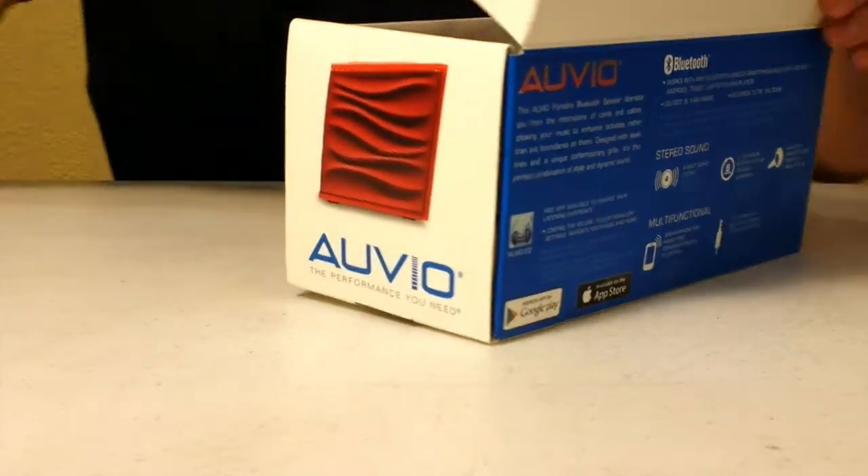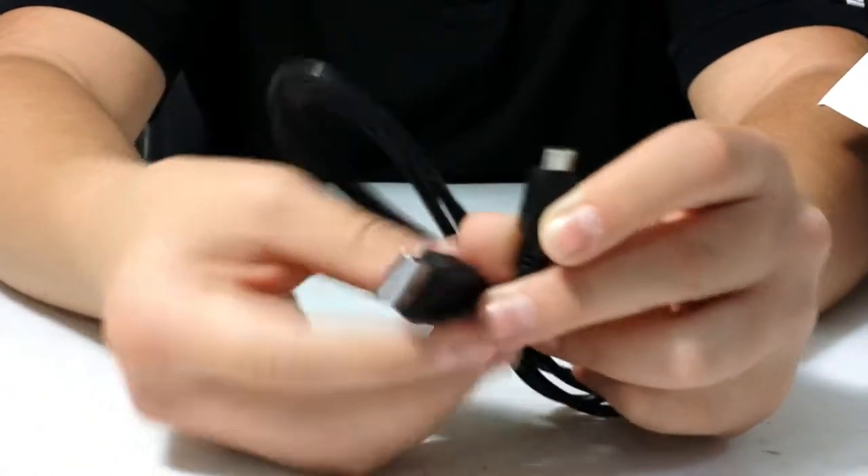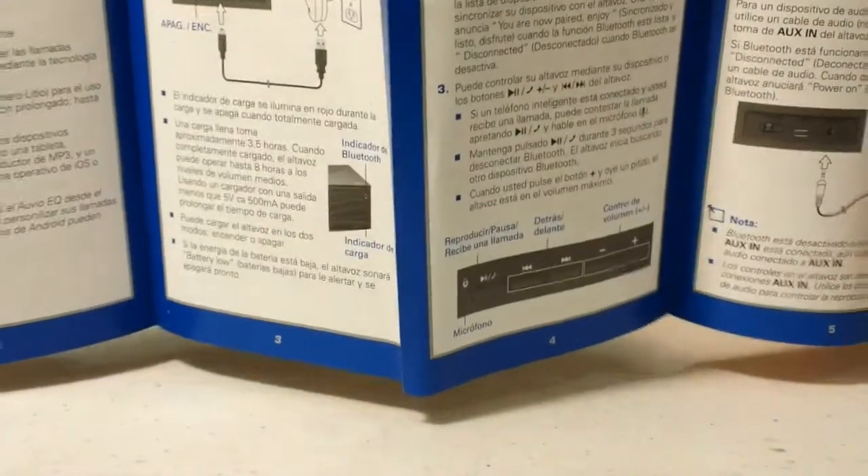Looks like there's some instructions — just some basic regular instructions. This looks like it's the charger: a micro USB to a regular USB charger, just like most things nowadays. And there's also an instruction manual in different languages.